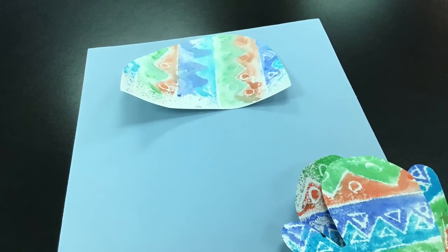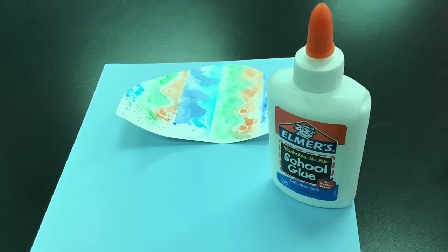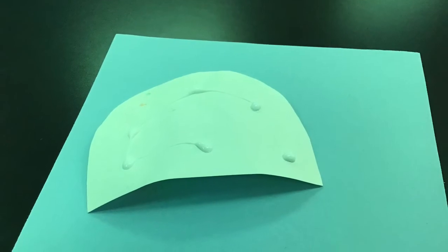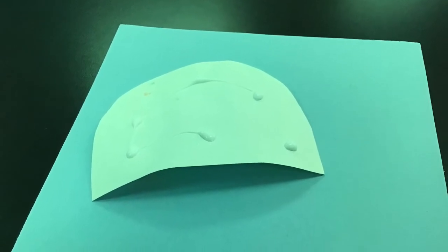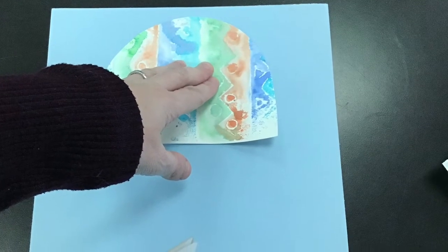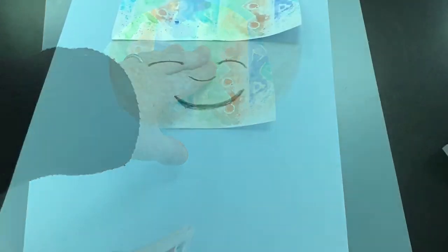I'm going to pull out some glue and glue the hat onto the top of the paper. I'm not gluing the mittens on yet. I just use little itty bitty drops of glue on the back of my paper and then use my hand to smoosh it on.